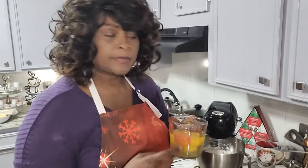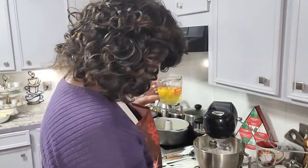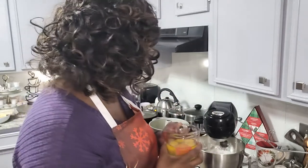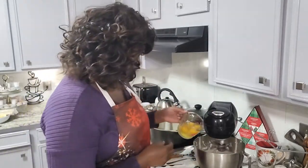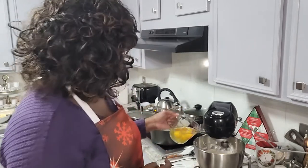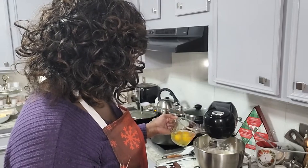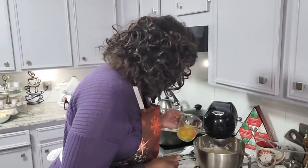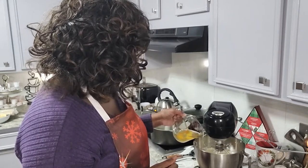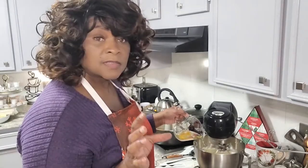You want to pour each egg in one at a time until it is completely mixed into the mixture. You also want to preset your oven to about 325 degrees so it'll be ready when you put your cake inside.